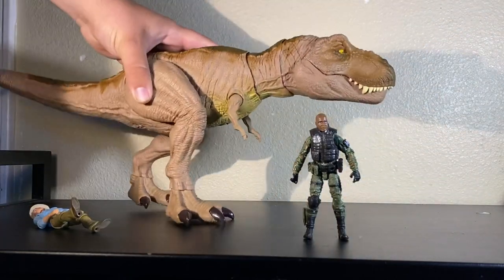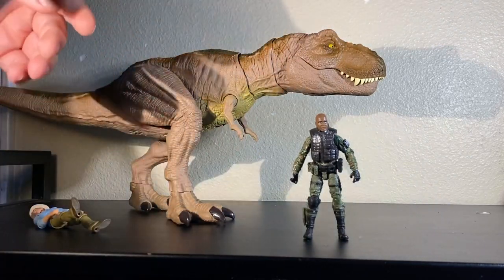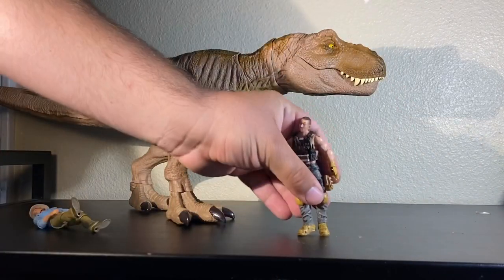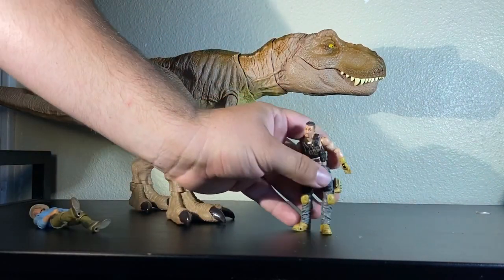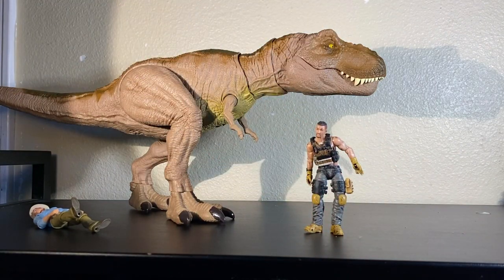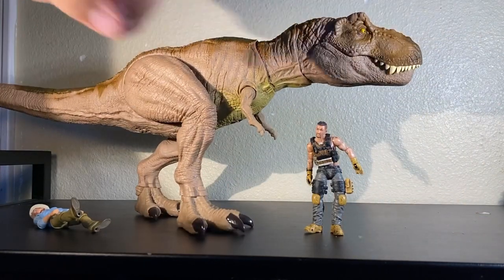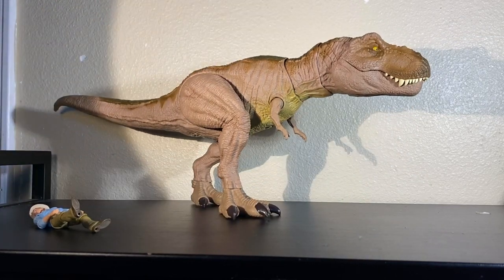A lot of people ask where I get my action figures. The Marauders figures you can find at marauders.com or marauders.inc - you can buy whatever you want there, tons of figures. The Joy Toy figures I get off Small Joe's, but you can also find them on eBay or Big Bad Toy Store. Small Joe's is the US plug for these and they're the cheapest there. That pretty much wraps up the review for this dinosaur.